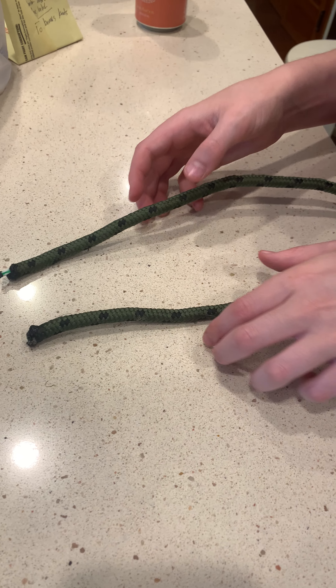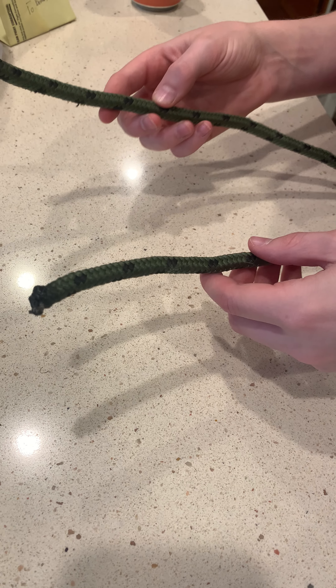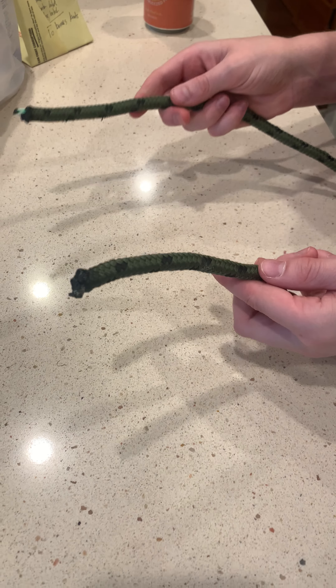Welcome to the second bonus knot — this is not required. All we need to do this knot is two ends, so it can be the same rope, but really this knot is used for connecting two different pieces of rope together. It is considered the strongest connector in the whole world.